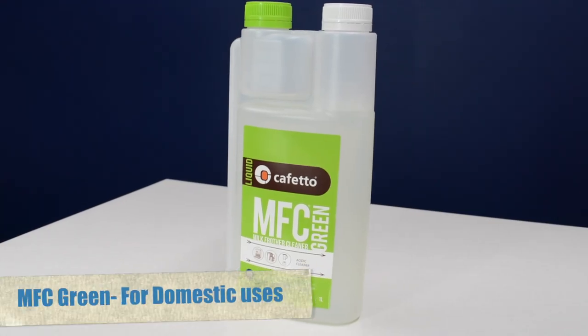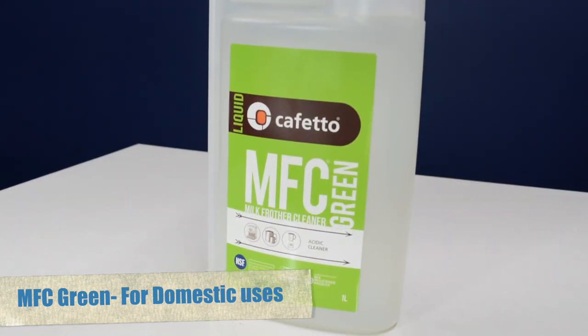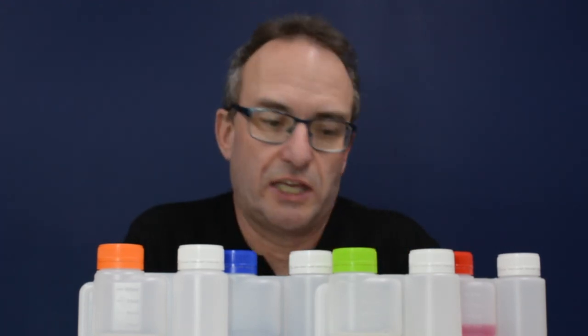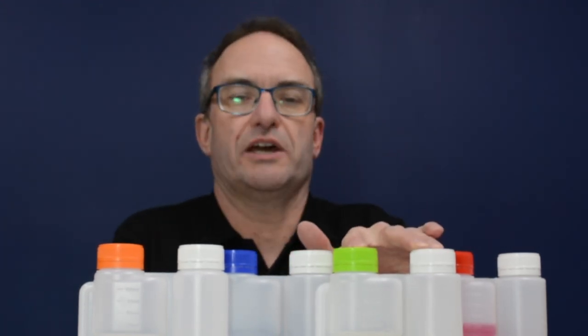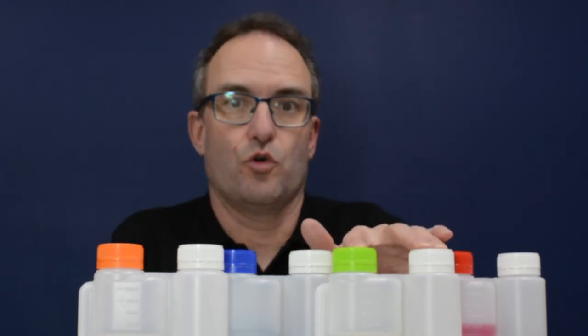The most commonly used one is going to be MFC Green. For most cafes that want a milder cleaner that's not damaging — one they can use frequently and regularly — they'll use MFC Green. It's also pretty good for home domestic machines that of course also don't do a very high volume.